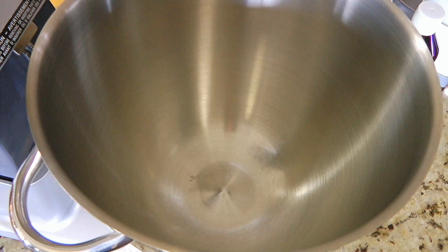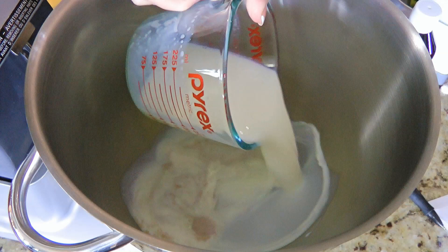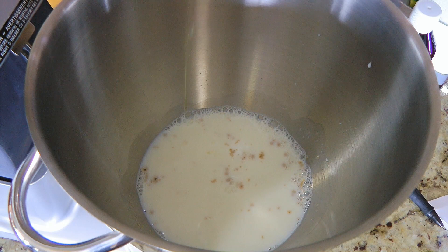In the bowl of a stand mixer, we'll add active dry yeast, warm milk between 105 to 110°F, and honey. I have a great trick when handling sticky ingredients so check it out by clicking on the top right corner of your screen. We'll stir and let it proof for 15 minutes.